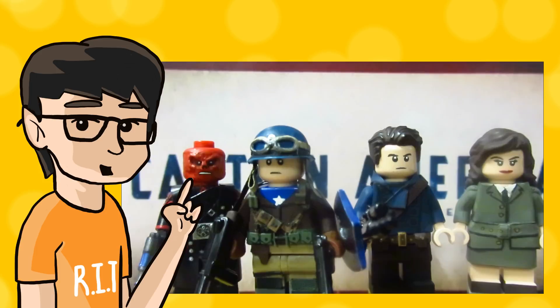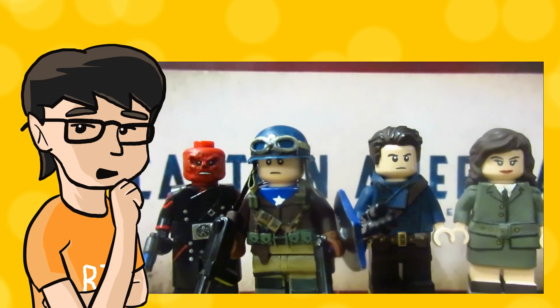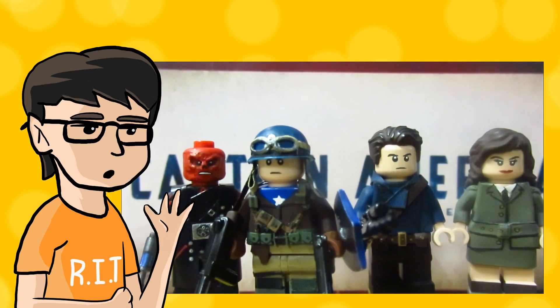After two years, I finally updated my Captain America the First Avenger figures — something I always wanted to make for a long time. Here I have Captain America in his rescue uniform, Bucky Barnes, Red Skull, and Peggy Carter. Originally it was just going to be Cap, but then I decided to update my Red Skull figure and add two more to this showcase.